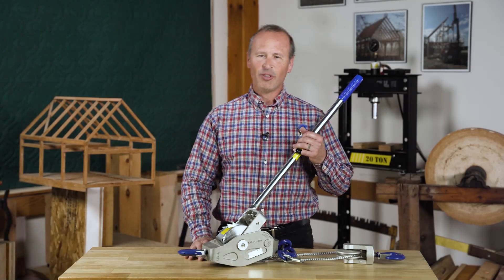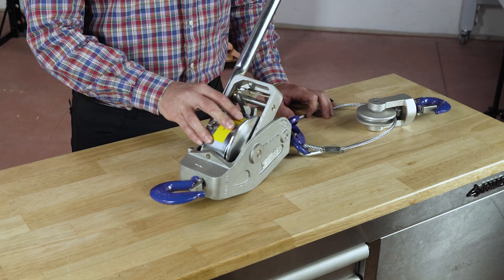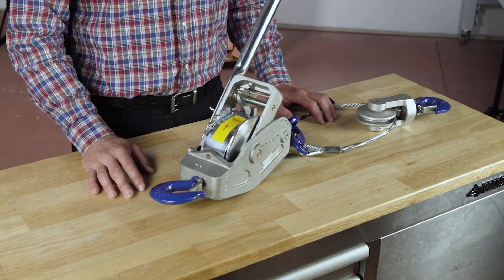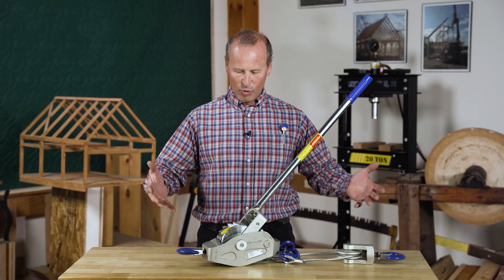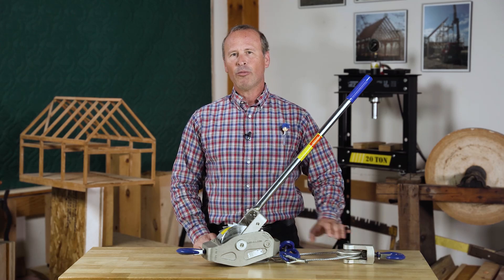Hey guys, Gaius Hennon at the Shelter Institute again. I want to talk to you about one of the most important tools that we bring to every timber frame raising, and it is this Lugall come-along. Lugall is the brand name, and come-along is the generic term for this type of device — it's basically a cable puller.